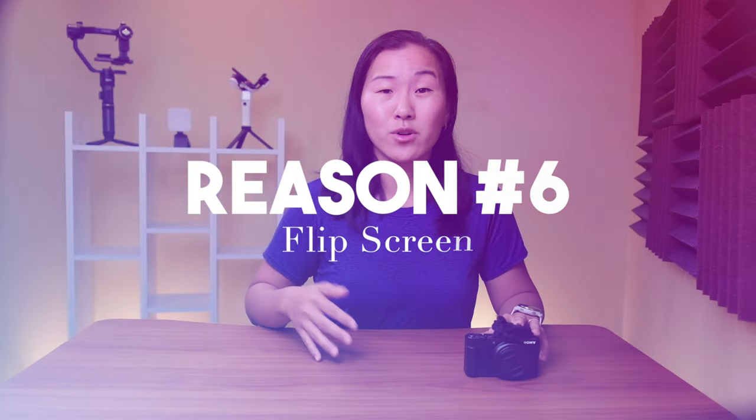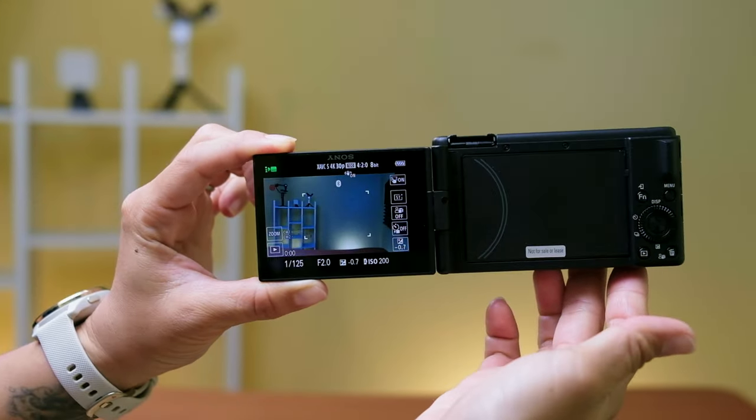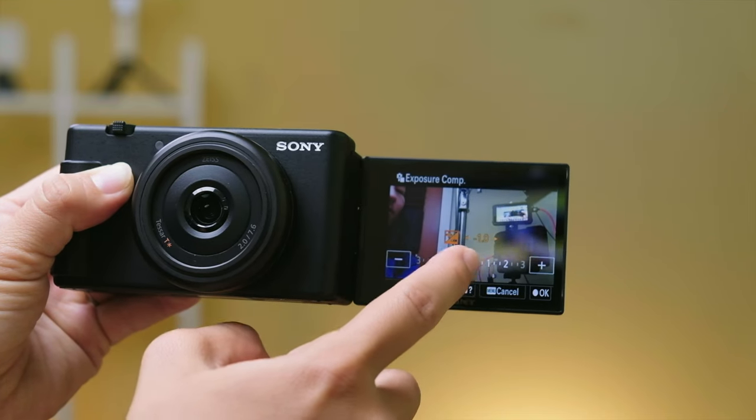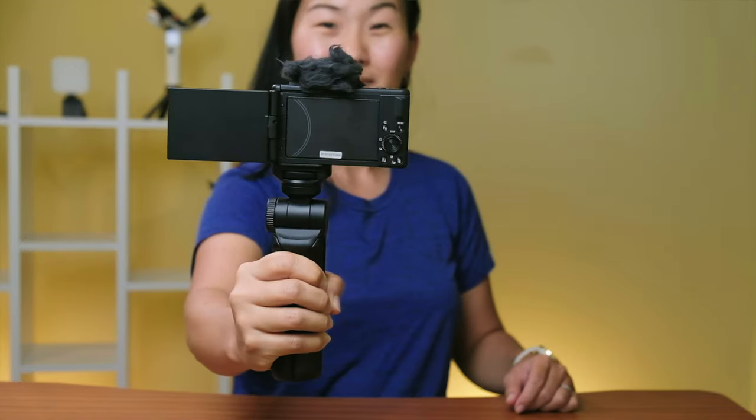The flip screen is the next big pro of this camera. When you pop open the screen, the camera automatically powers on, which is a really cool feature. And since it's a touchscreen, you can easily change the settings or start recording by just tapping on the screen. No cell phones out there have flip screens, and even though you can get away with using the front-facing camera on your phone, the video quality is usually not the best. A lot of people end up using their smartphones with the rear-facing camera just to get better image quality, even though there's no selfie screen. With this camera, you don't have to sacrifice image quality just to see what you're shooting, which is a really big benefit.